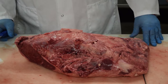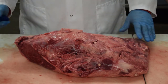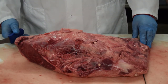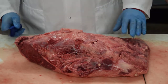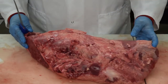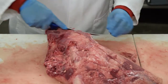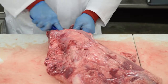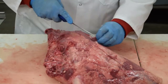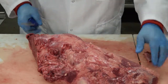The next primal we're going to do is the bottom round flat. The first one we'll do we're just going to trim it up and basically cut it into roasts — like you would if you had a front page item for $2.99 — just the basic, easiest way. Then we'll do a second one, merchandise it out, and show you how you can make more money and have more variety. On all of them, no matter what you're doing to them, you always want to trim them up really nice and get all this off of there.